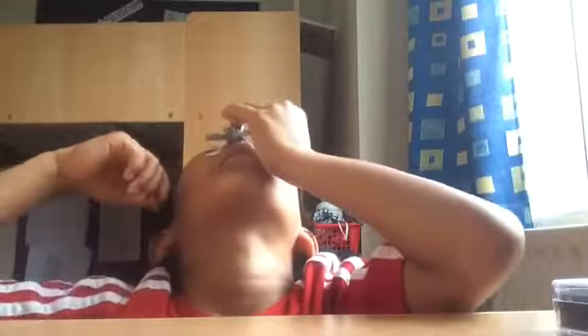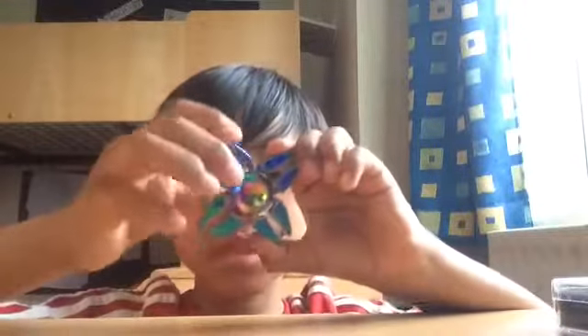I'm gonna try to put it on my nose — that was close! Sorry about the noise, it's just the people. It's really fun to play with, really cool. It's a really good spinner; I think you should buy one — they're really fun to play with.